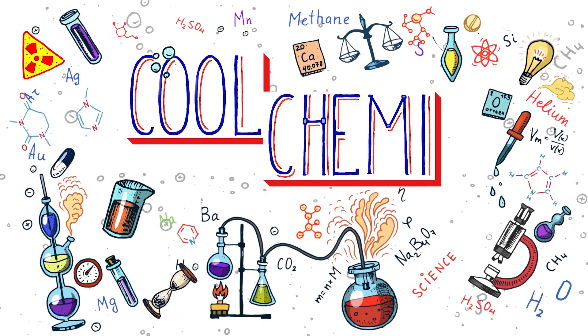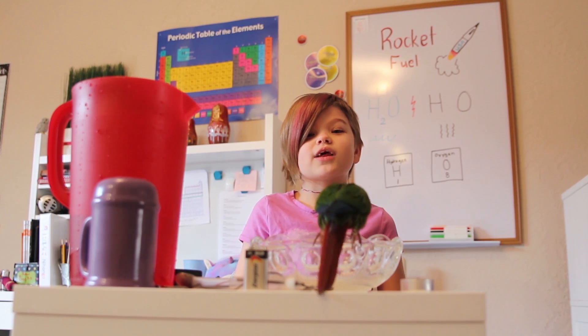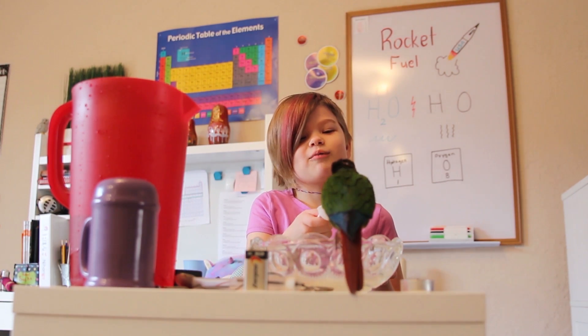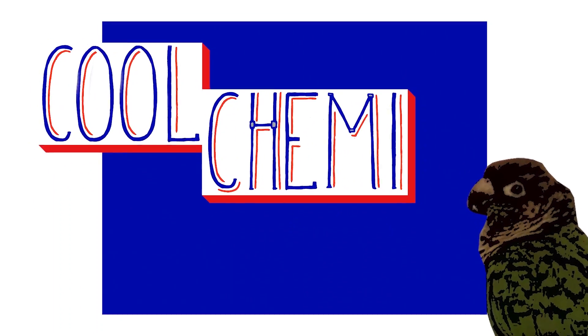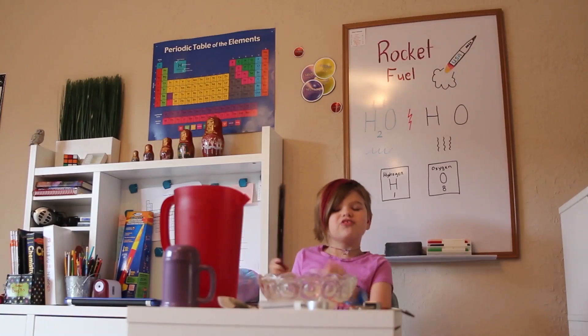Cool Chemie! Hi guys, welcome to Cool Chemie. This bird here is our mascot — a cute little queen we call Mango. I'm Josie.